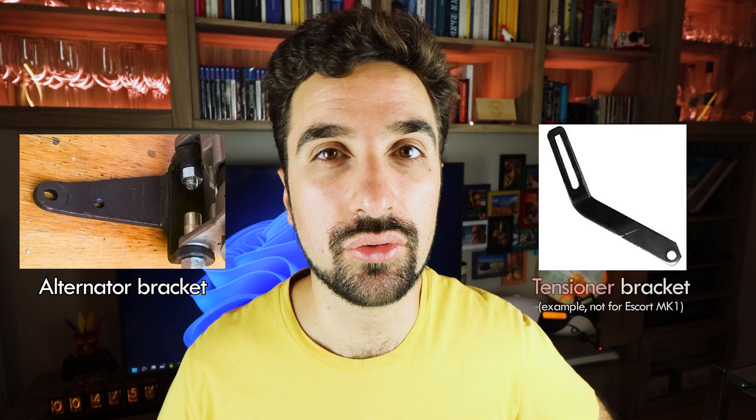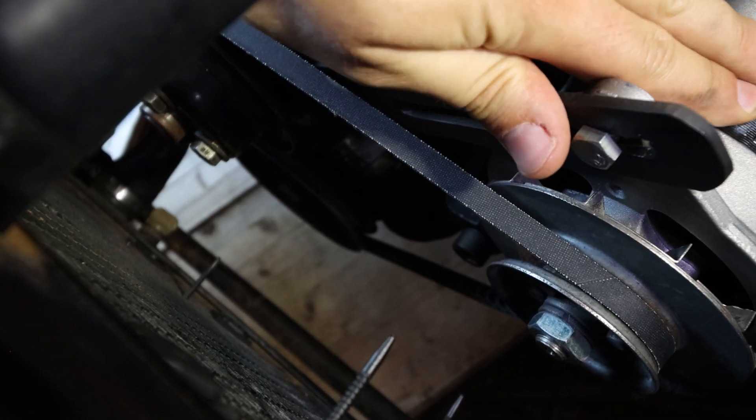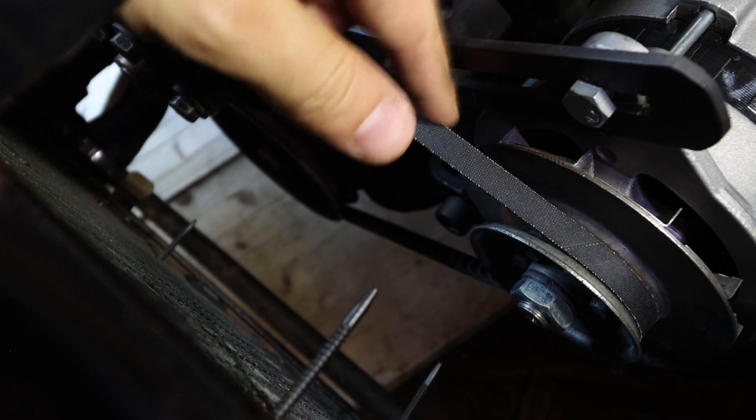We were quite lucky to find a bracket that would allow us to keep the alternator close to the engine. We could not say the same regarding the tensioner bracket, which is needed in order to keep the correct distance from the alternator to the engine and to have the belt in tension — hence the name — for it to make the alternator spin properly. The quest for finding the tensioner bracket was so painful that we almost gave up. Then we thought: it's a sheet of metal — if it's so impossible to find, why don't we make our own? And that's what we did.